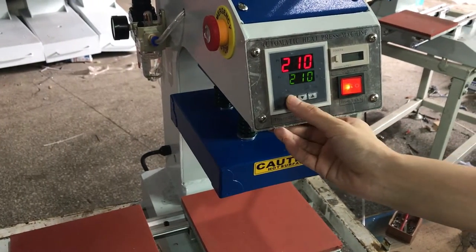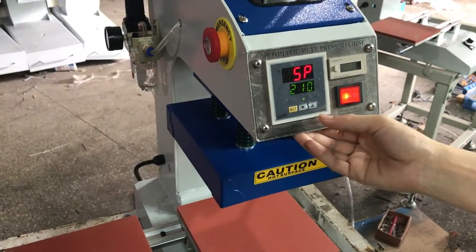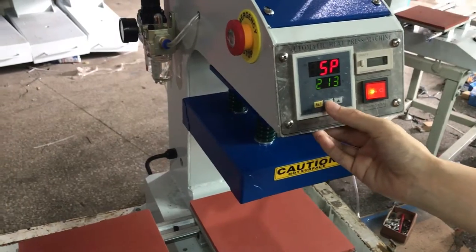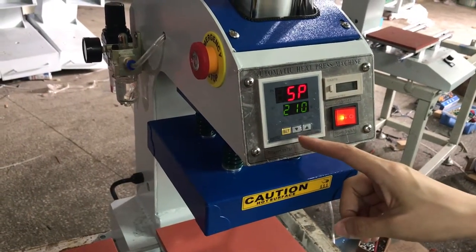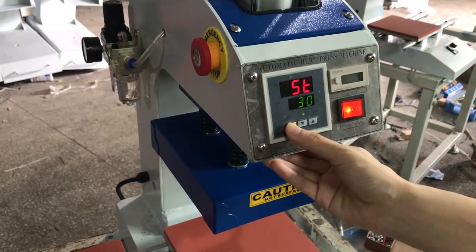First, we press this SD button once. The display means temperature setting mode. Now we can press this up arrow to increase temperature and this down arrow to decrease temperature. Normally, we set it to 210 degrees for sublimation transfer. Then press this SD button a second time.